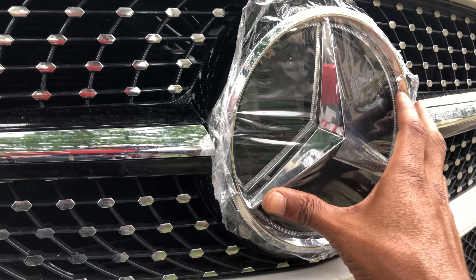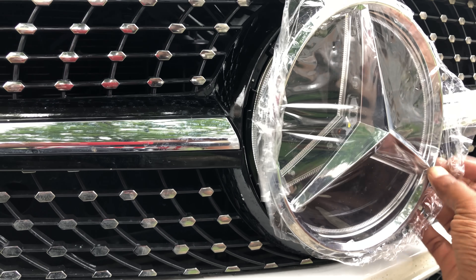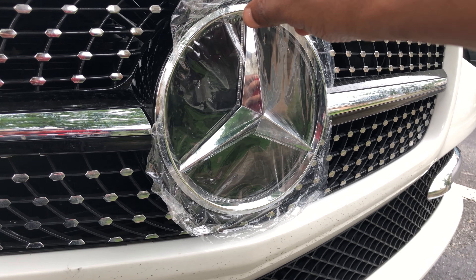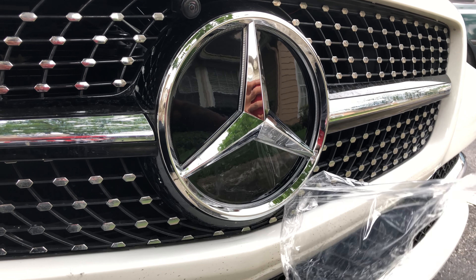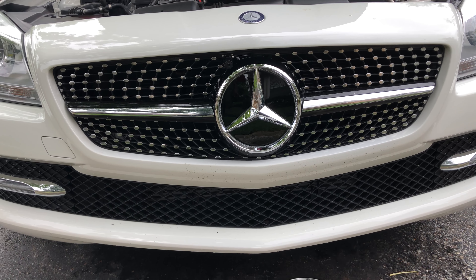If you do have a front-facing camera, or you plan on getting a front-facing camera, you need to make sure that you have adequate space. The reason why I say that is because I know a lot of people like to hide their front-facing camera in the star. Well, obviously, this isn't going to be an option. So mine is currently above my star, but I'm going to move it so it'll be below in the bottom area there between the daytime running lights.